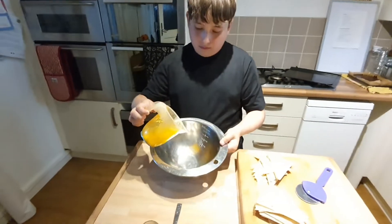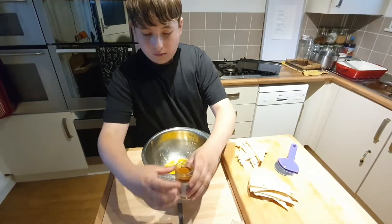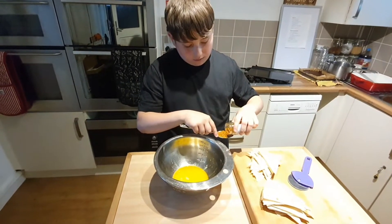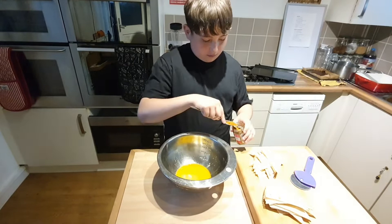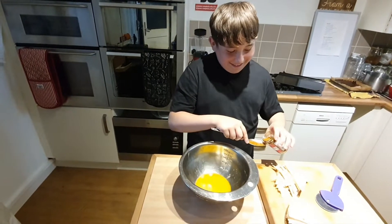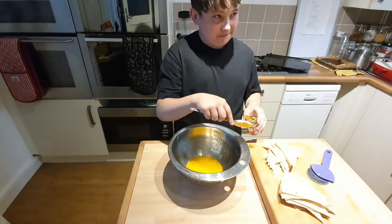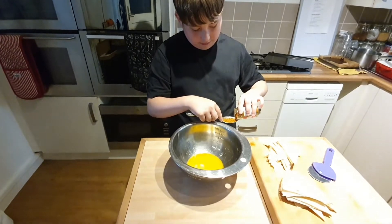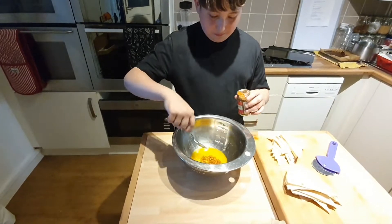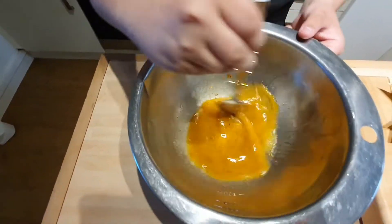This is dairy-free marge that we're using. He's going to add a tablespoon of barbecue seasoning — just a little bit more, a nice whole tablespoon, so you've got some good flavoring on our tortilla chips. He's going to add that in and mix it all around now, making sure it's all thoroughly mixed together.